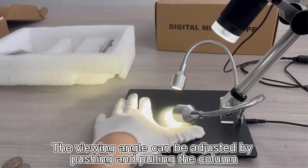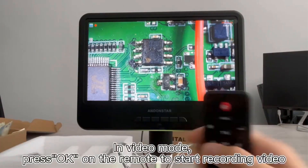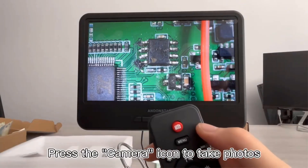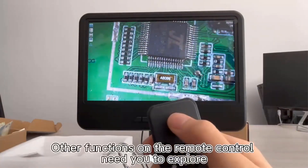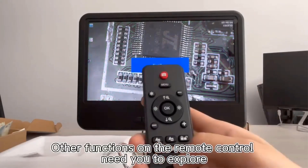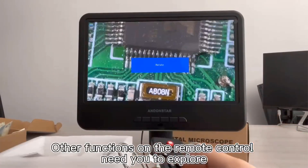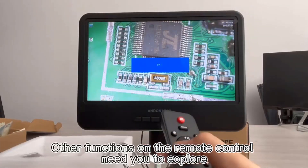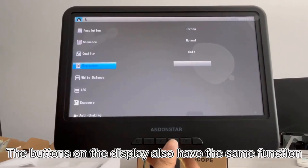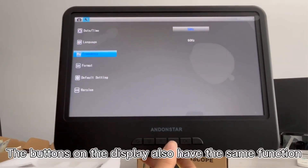The microscope offers a wide magnification range from 10x to 1600x, providing detailed observations. With a 7-inch IPS screen, users can enjoy vibrant colors and clear visuals from any angle. The device supports real-time viewing on a PC without the need for additional software. It comes with a 32GB microSD card for storage, a wireless remote control for convenience, and an ergonomic design for comfortable use. The package includes essential accessories like a USB data cable, cleaning cloth, and screws, making it a practical and thoughtful gift for enthusiasts and professionals alike.